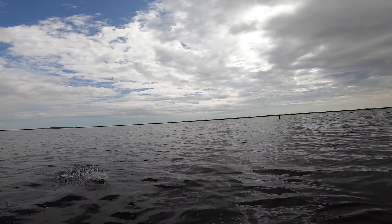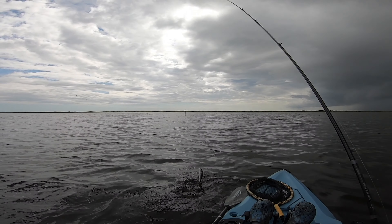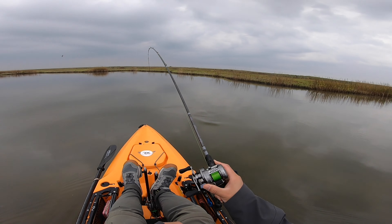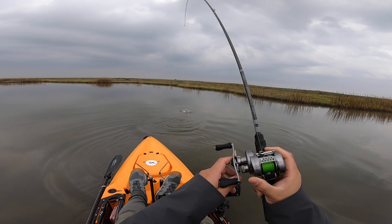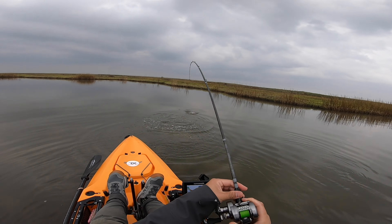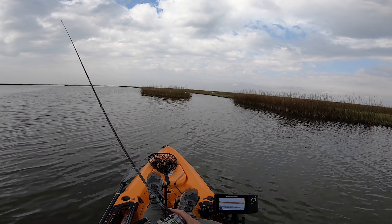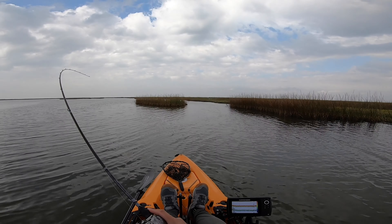These might be a little bit of an upgrade than the first one. Oh yes! Nice - oh, that's a slot red. Oh my gosh. Nice. I'll take him.